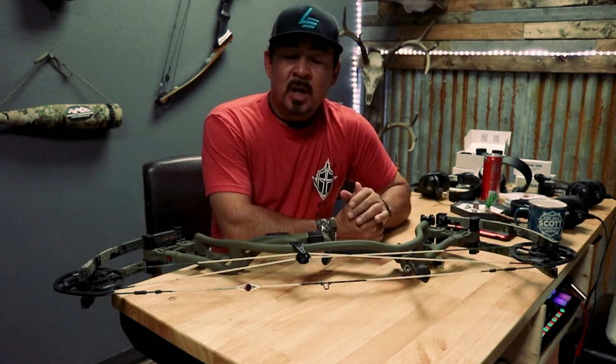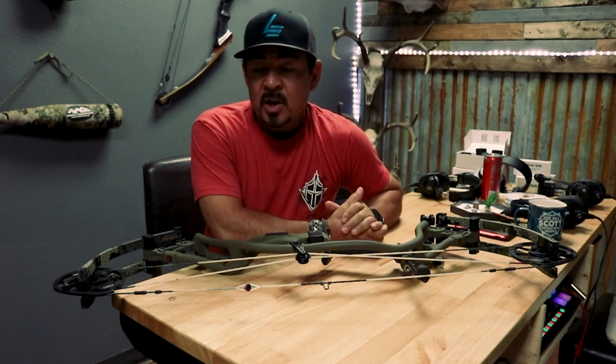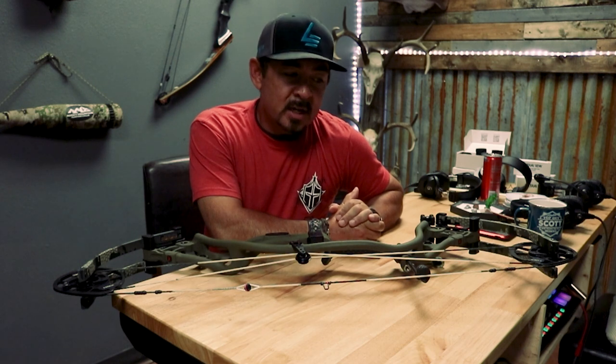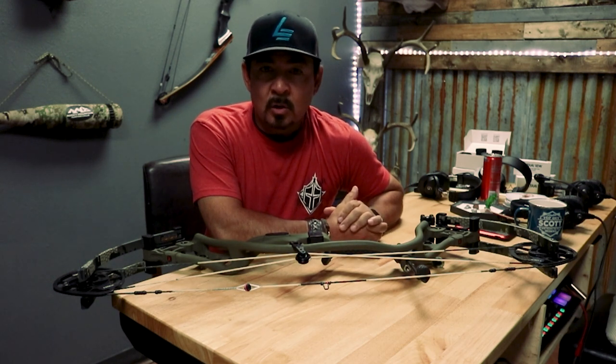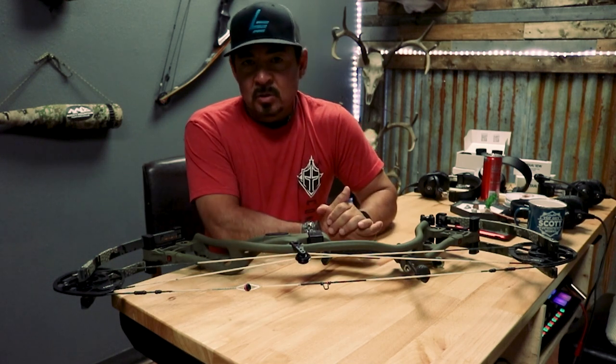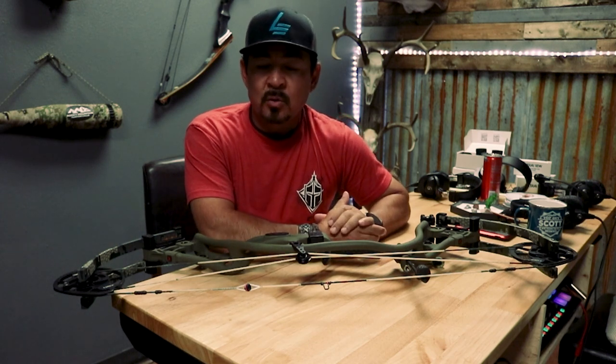Hey, this is Scott at Leading Edge Archery. I wanted to go over some cool new product that we're offering on our bows. A lot of you may or may not know, but we make our own custom strings in-house here at Leading Edge, and we've developed what we think is the ultimate string for the Mountain West Hunter. They are absolutely, so far in testing going on their third year, turning out really nice.